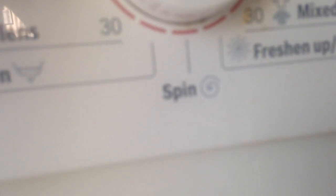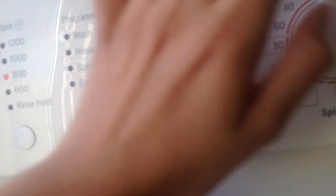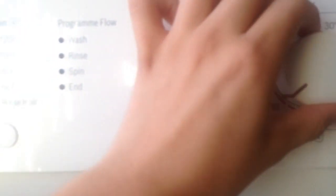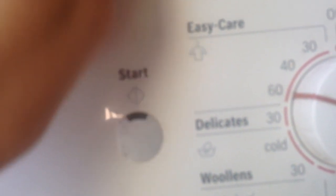Mix load, which is like the mixed fabric cycle on my old Beko. Rinse, that's just for rinsing out stuff. Spin, that's like giving wet clothes an extra spin. Drain, just drain out all the water. Woollens, just washing wool. Delicates, just for maybe washing clothes that need to be gently washed. Easy care, that's just synthetics — 60, 40.